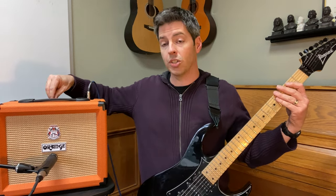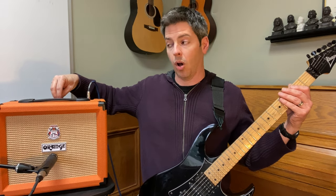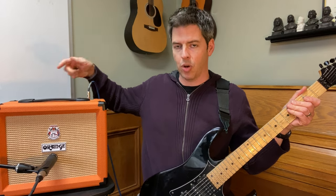Now I want to demonstrate this. I'm starting with all the EQ knobs all the way down. Now watch — I'm going to turn up just the treble knob. Here's just the treble knob all the way up. Now I'm turning that back down. Here's the mids knob all the way up — listen to the difference. Now I'm turning the mids knob all the way down and turning the bass knob all the way up, so treble and mids are off — here's the bass.